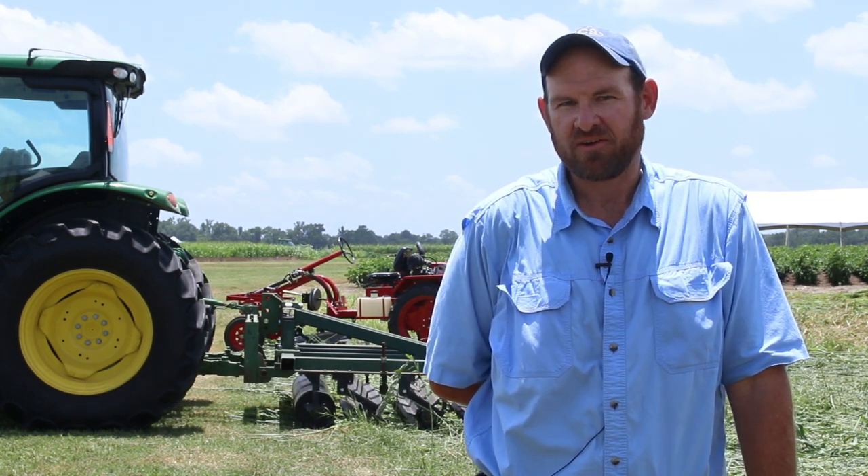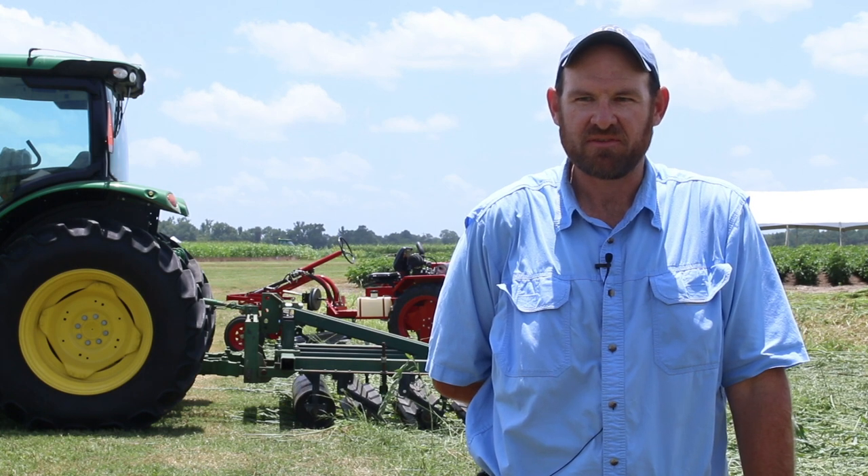Hello, my name is Cory Kickler. I'm with the USDA ARS at the Soil Dynamics Lab in Auburn, Alabama. I work with Dr. Ted Kornecki on developing different types of cover crop management tools.